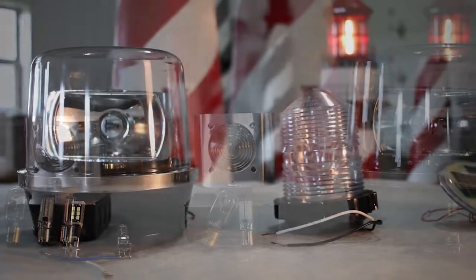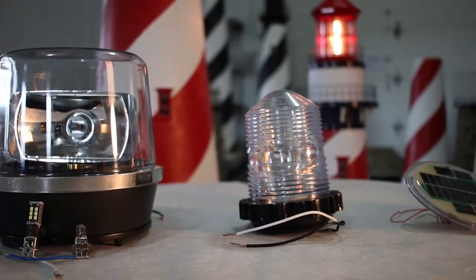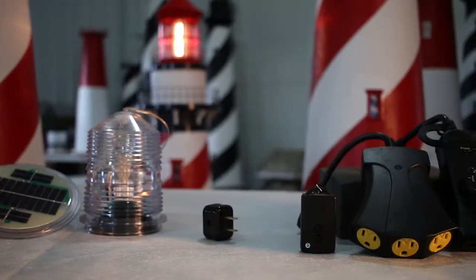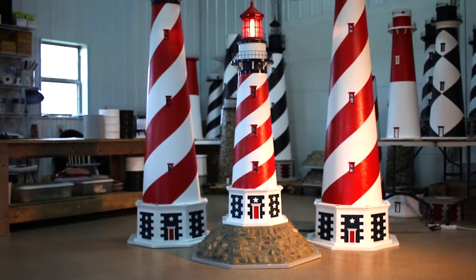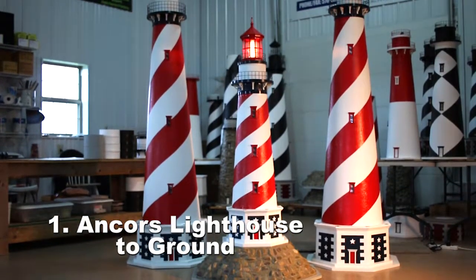The Lighthouse Man features the largest selection of lawn lighthouse accessories on the market. We offer revolving beacons, solar beacons, Fresnel lights, remote controls and timers, and LED light-up windows.